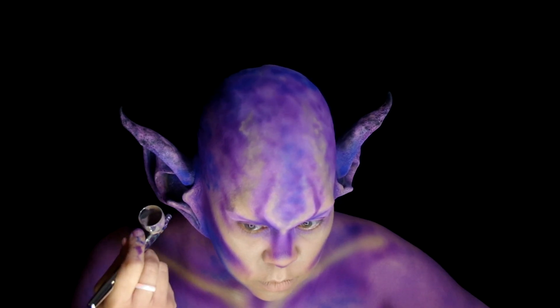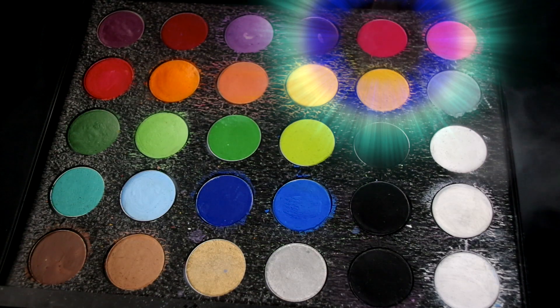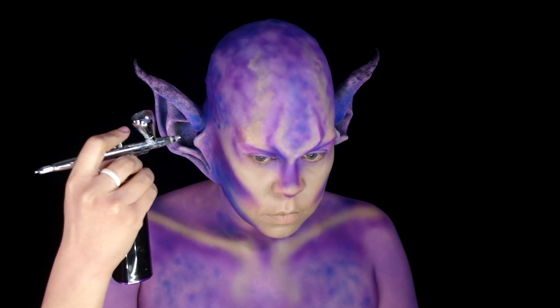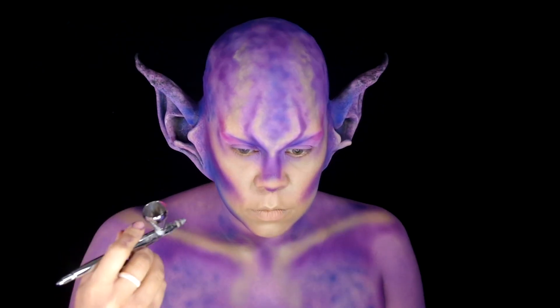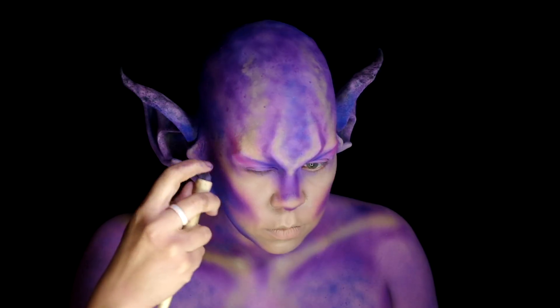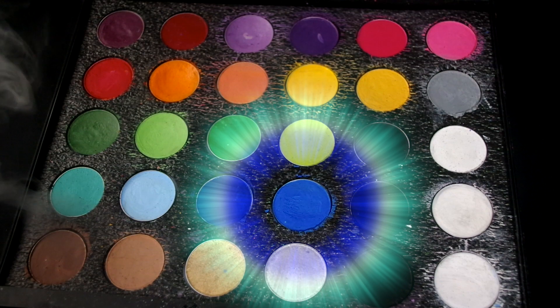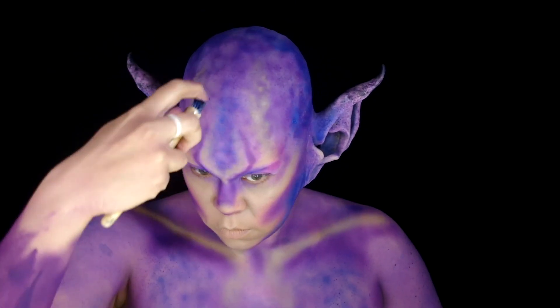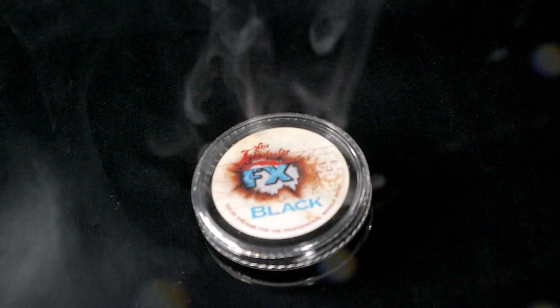Now with the dark pink Mayron, apply it around the contour areas to get a soft gradation into the dark purple. Then spattered both of the Mayron purples over the purple areas. Using the Mayron lagoon blue, spatter the blue spaces with black. Skin Illustrator airbrush the neck.